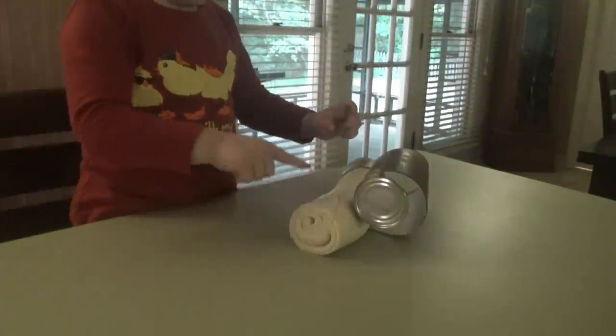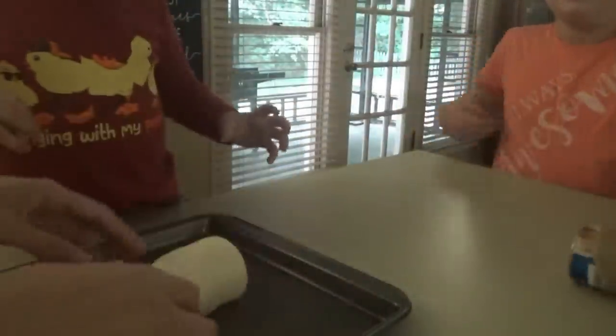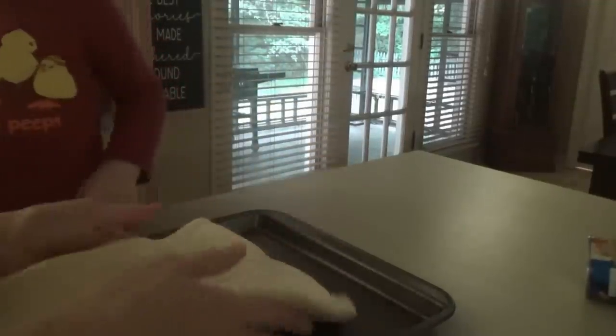I've got some pizzas in the oven — they still have about five or six minutes. We still have these pizza crusts in the other refrigerator. Let's spray the pan first. We're going to make some cheesy breadsticks with one of them.